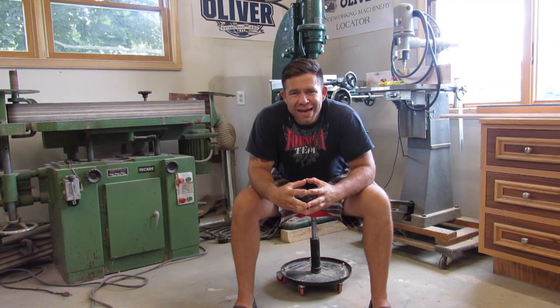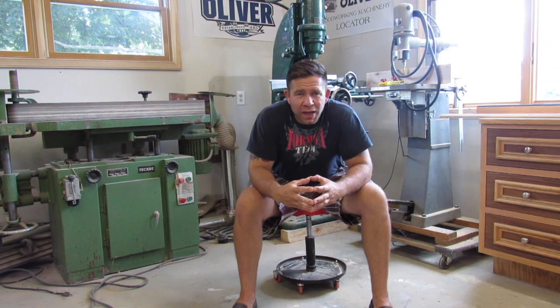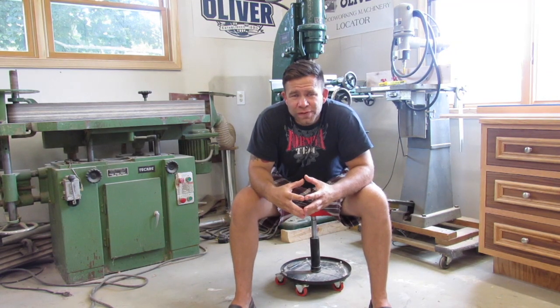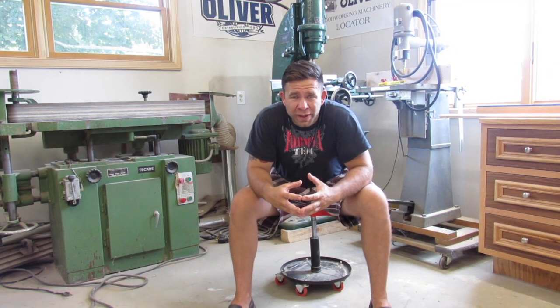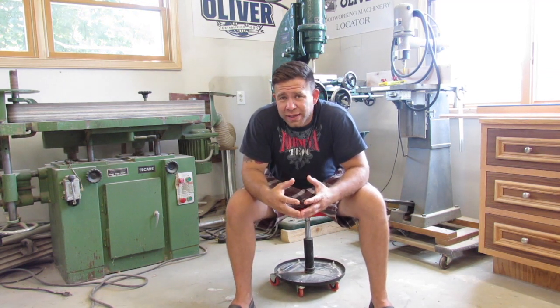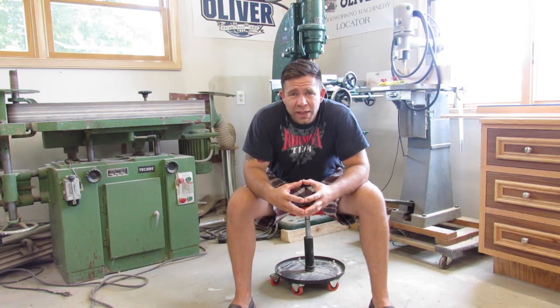Hey, what's up guys, this is Phil again. Today I'll be showing you guys a little bit of what's going on in my shop. I've been in the process of getting solar panels for a while now and today is the day — they came out and they're going to be installing the solar panels, and I'm going to show you guys.